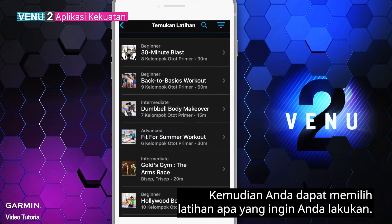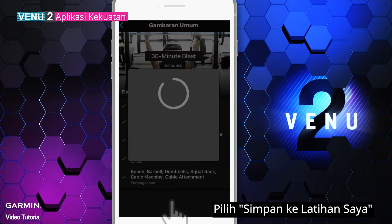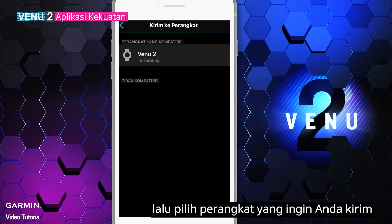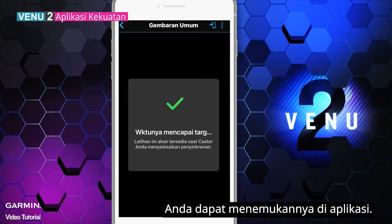Then you can choose what workout you'd like to do. Select Save to my workouts. Select the transfer icon on the upper right corner, then choose a device you'd like to send it to. After the workout syncs with your watch, you can find it in the app.